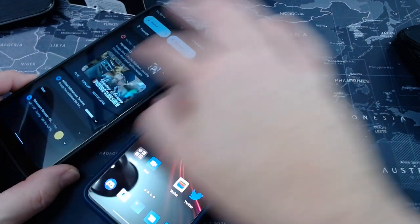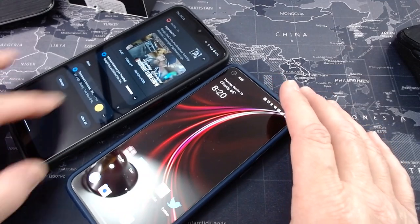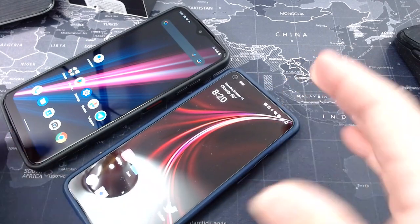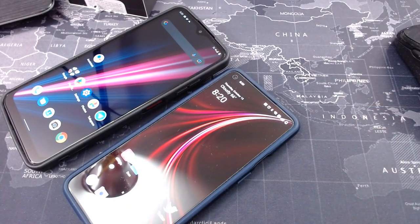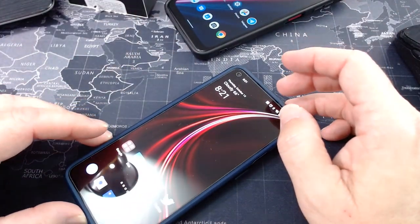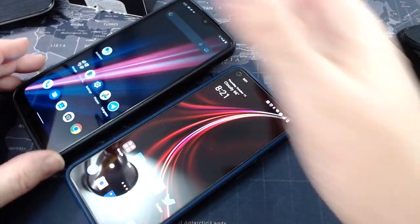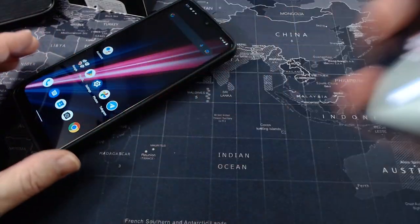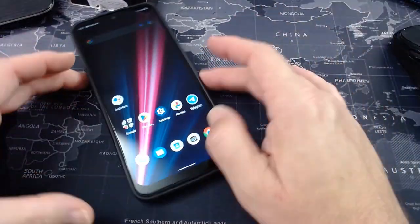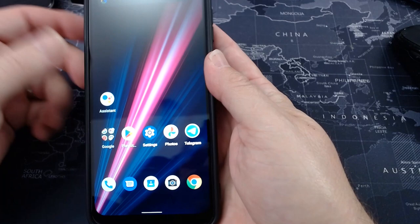Brightness is all the way up on this — you can see the brightness levels right there. On the angle axis, I'm pointing this out because at times you're sitting at the table and you see a notification and you're trying to read it from an angle. I want to be able to see things from a distance. So the screen is 720p — it gets the job done. 60 Hz refresh rate — again, budget phone.